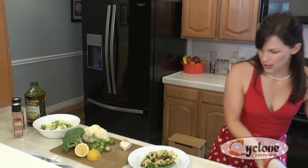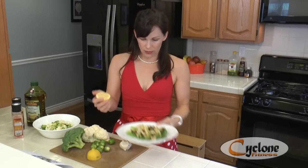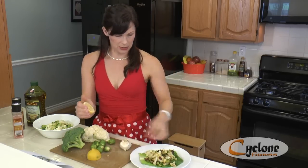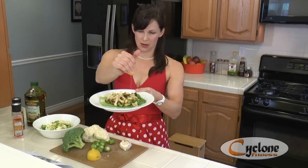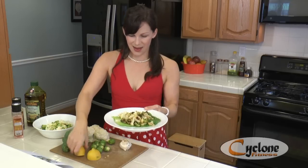Now where does the lemon come in? The recipe says the juice of one lemon, but again I think it depends on how much broccoli you have and how much you want. You might want to pick the little seeds out before you squeeze it so nobody eats a seed — there are just two seeds sitting right on top. Now I'm going to squeeze and drizzle the lemon over the top like this, and it's ready to go.